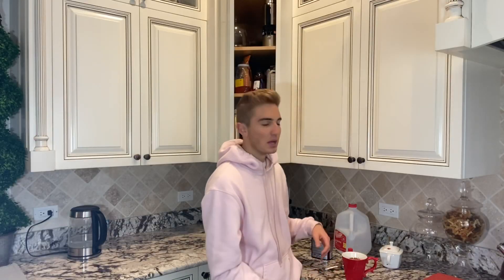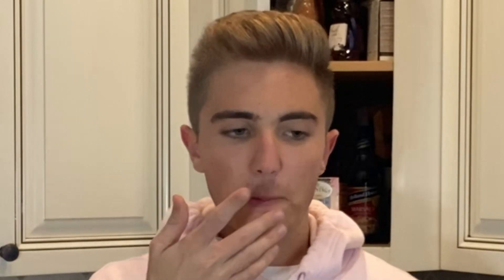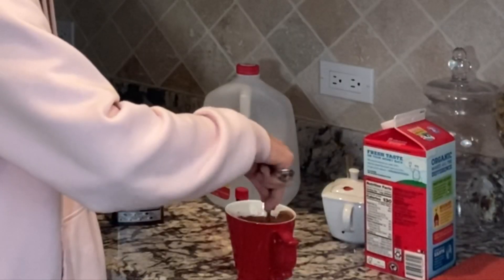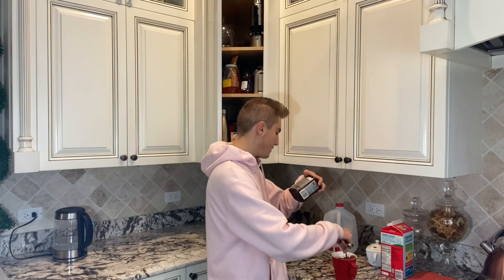I feel like I need to add some more milk — it looks very thick. This is a different type of milk too, it's just gonna mess it up even more. Mix sugar, cocoa, and salt in a large mug, then microwave.